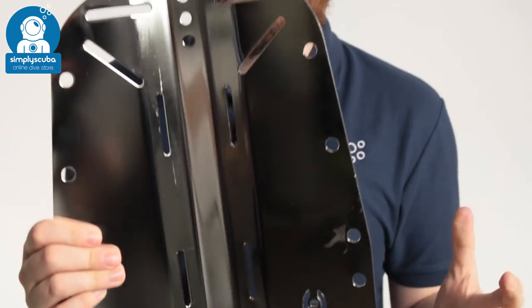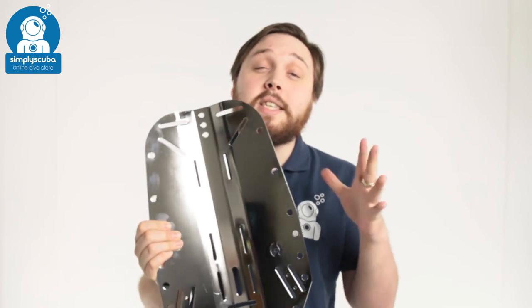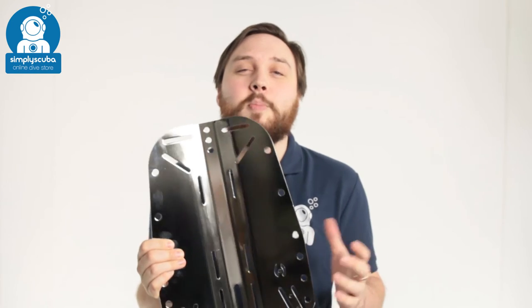So very traditional, very strong, and nice and heavy as well at two and a half kilos — that gives you plenty of extra trim weight. This is the Hollis stainless steel backplate.